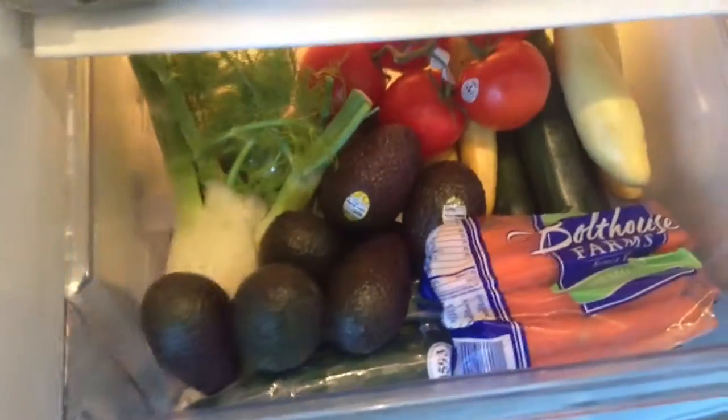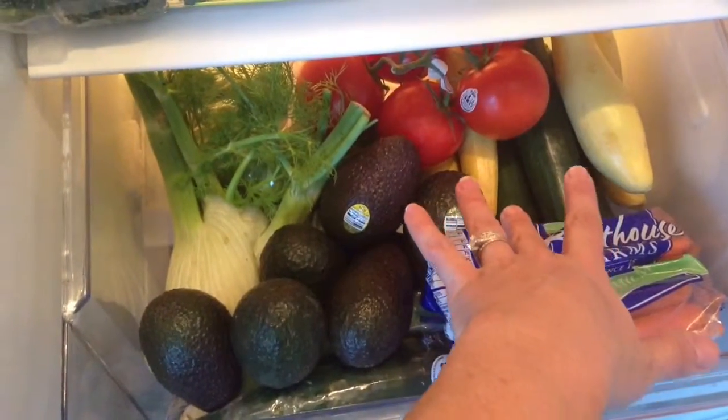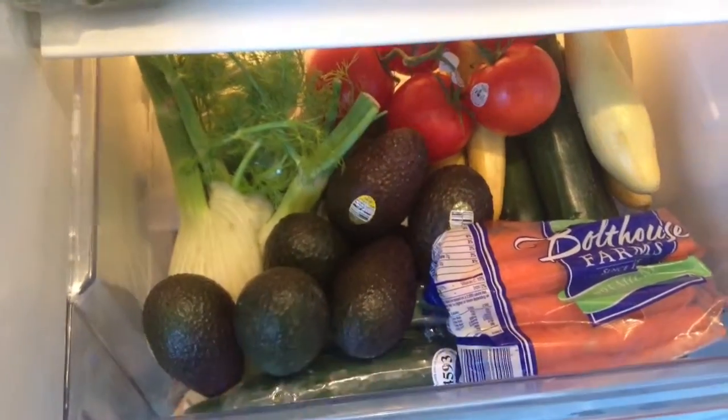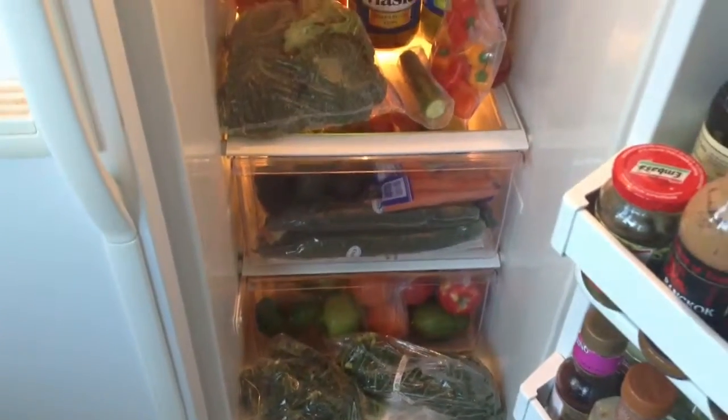I've got broccoli ready for tomorrow — doesn't that look awesome! I have some fennel and a leek; I'm going to make a potato fennel leek soup. I also have tomatoes, a couple kinds of zucchini, carrots, avocado, English cucumbers, kale and collards for my green smoothies, and limes to put on my avocado or mash up into guacamole. I've got some mangoes, oranges, a couple different kinds of apples, and pears.